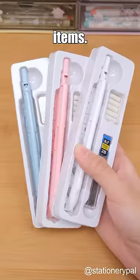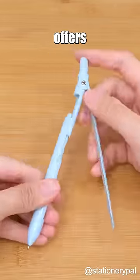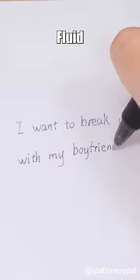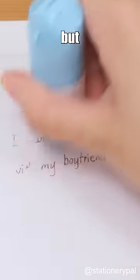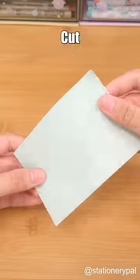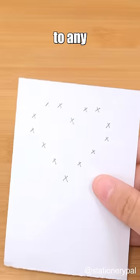Three must-have back-to-school items. The multifunctional compass set offers dual modes and even includes a ruler. Data protection fluid not only safeguards privacy but also comes with a handy small cutter. The transformable free-cut sticky memo pad adapts to any shape you desire.